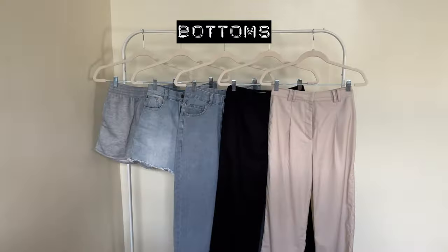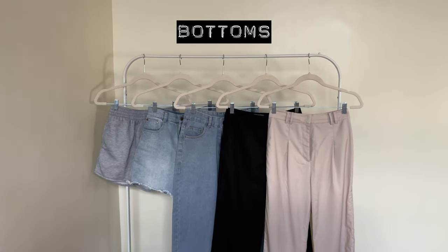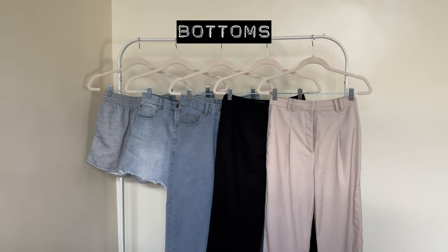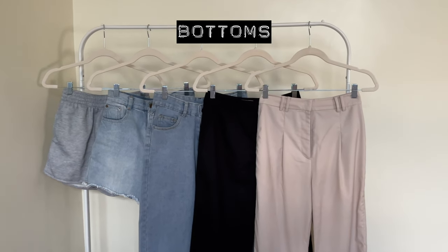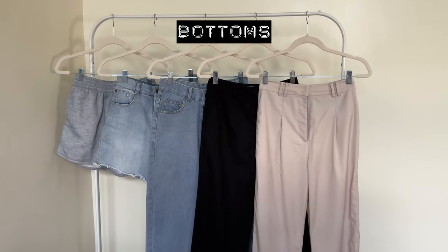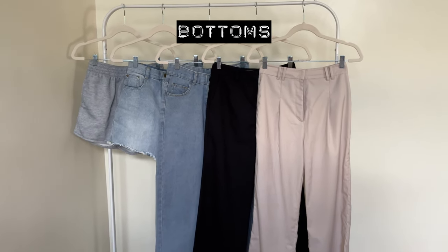Now I'm moving on to the bottoms. There are five pairs of bottoms. I only included pants and shorts because I don't see myself wearing skirts to school right now — I don't own any longer skirts that would fit dress code, and I don't see myself wearing a cute sundress to school. I see myself just wearing pants or shorts.